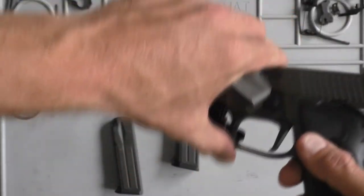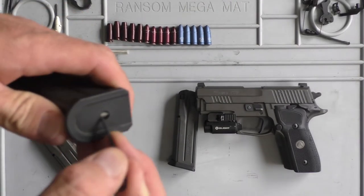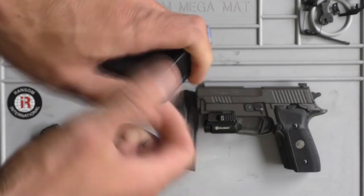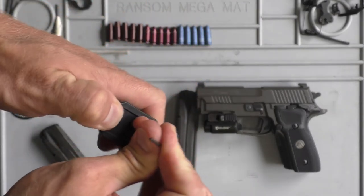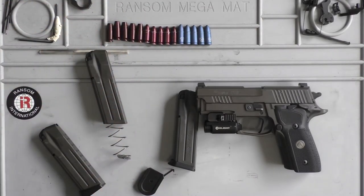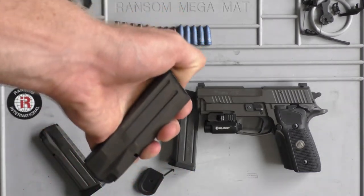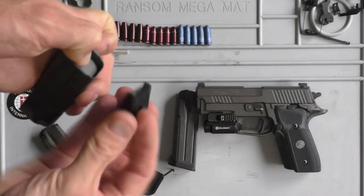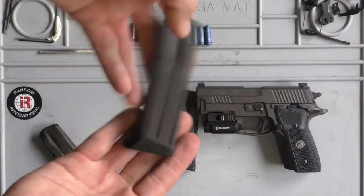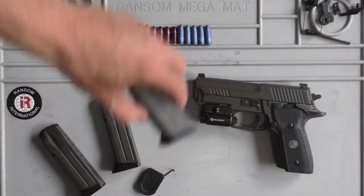So let me show you how you install them real quick. You just push in the little spring in the base plate of the factory mags and then slide off the base plate. Once you've got it off, just push it back down to where it's below the lips of the magazine. Take your new base plate and just slide it on. Super easy — you don't need anything to do it. And they are a lot better than the factory plastic pads.